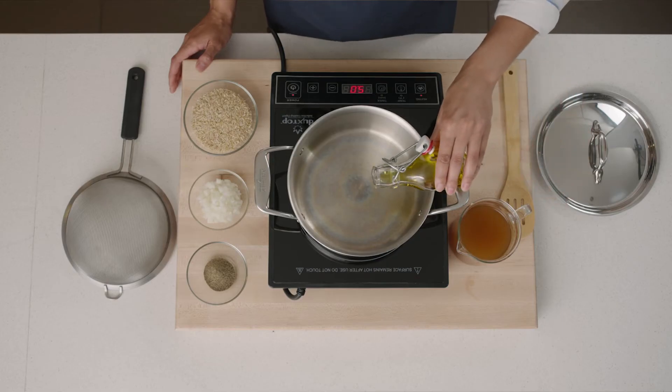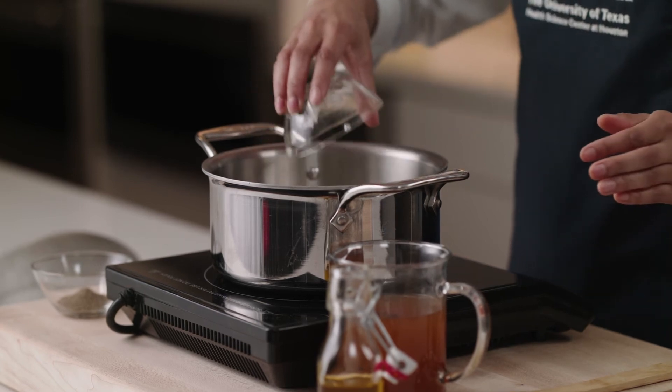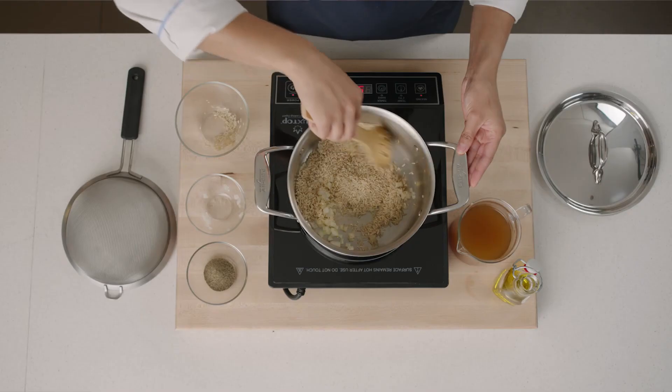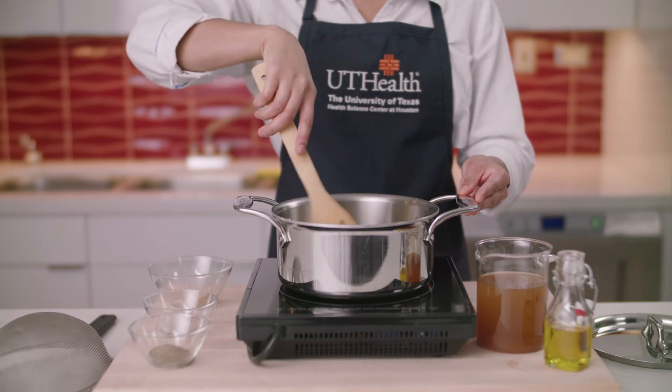Heat the oil or the butter in a saucepan over medium heat. Add diced onions and sauté until softened, about three minutes. Add the brown rice and stir well to coat the rice in the oil or the butter. Cook the rice until it's toasted, about two minutes.